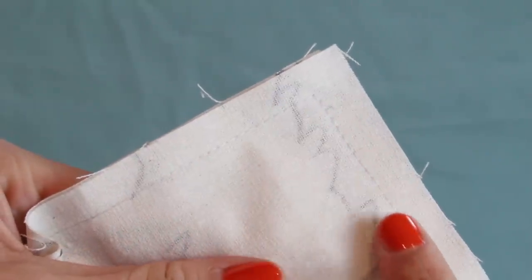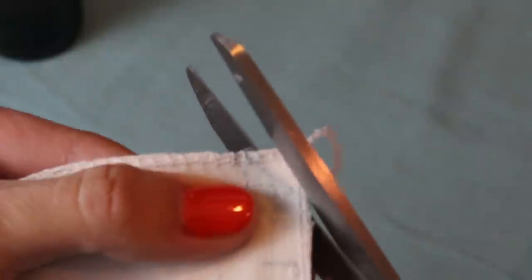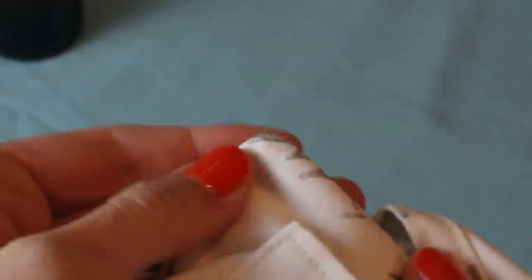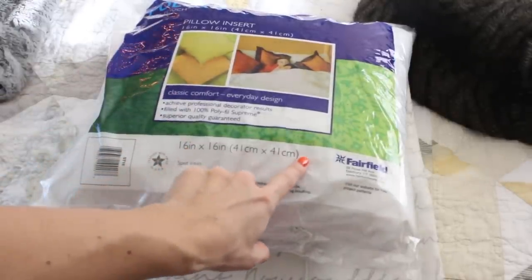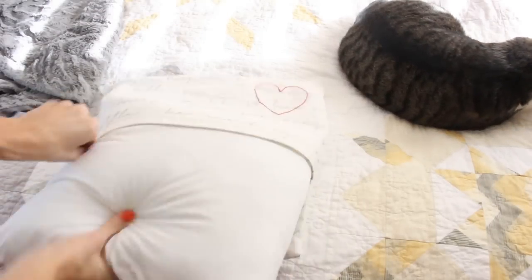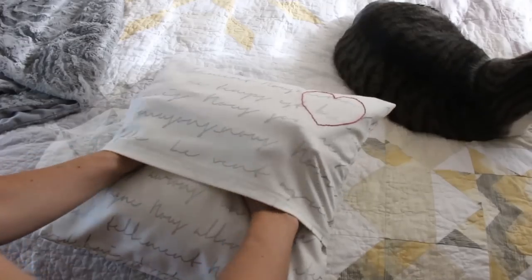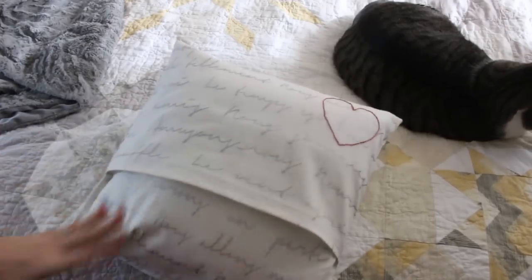Once that is complete, this is how your seam will look. You need to finish your edge — I used a serger, or you can use a zigzag stitch on your sewing machine. Then clip your corners so they'll pop out and give you a nice sharp point. I'm going to use a 16 by 16 inch pillow form. It's ready to go on your pillow form once you've done the clipped corners and finished your edges if you want it to be washable. Straighten everything out inside your pillow form and you are done.